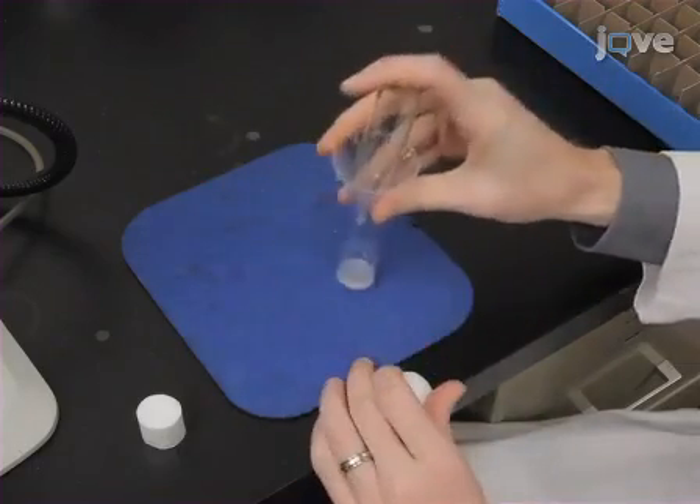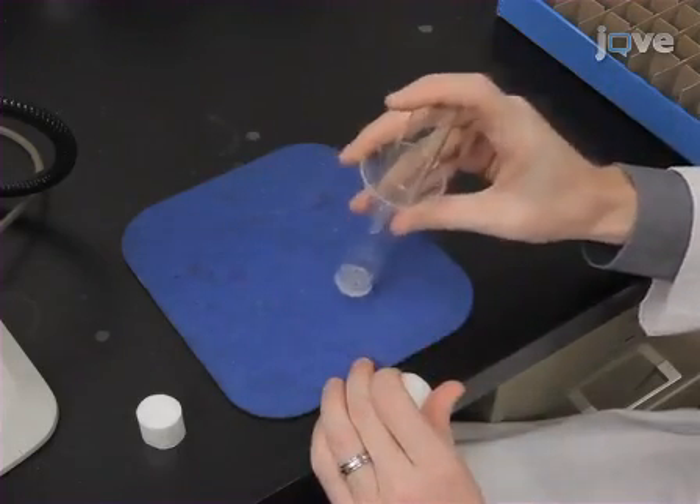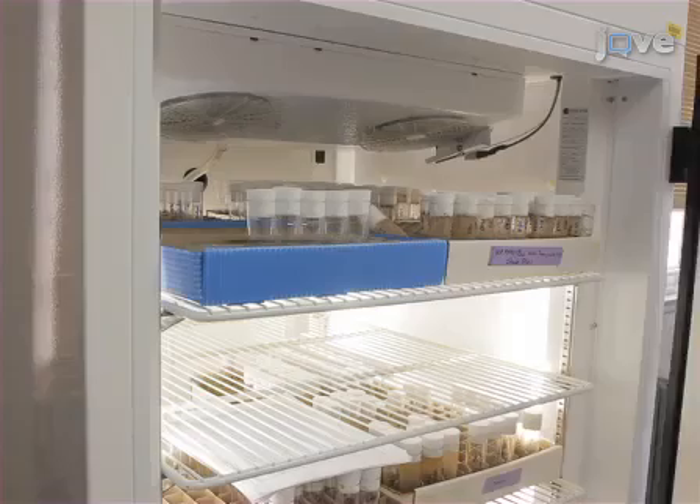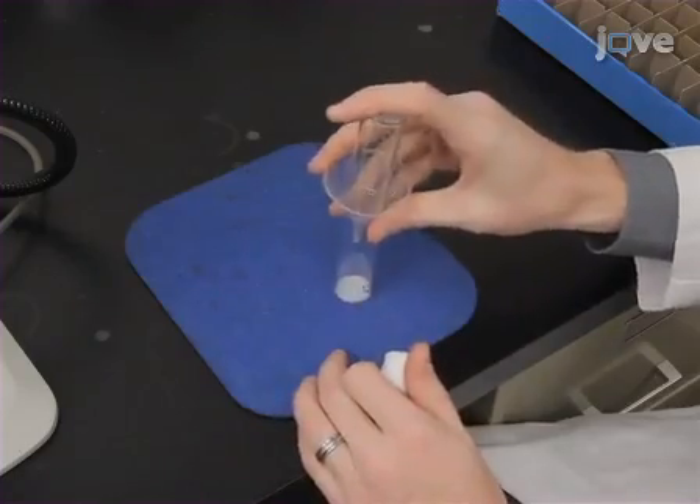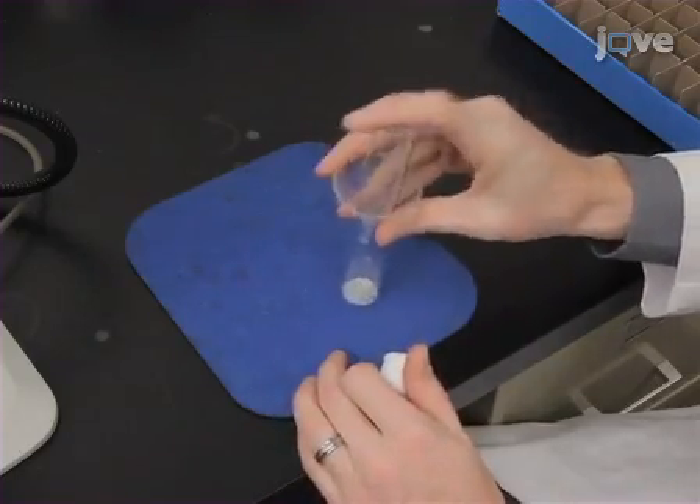After 10 days, transfer the flies to vials containing a 5 ml plug of 2% agarose and starve them for 12 to 16 hours. Then transfer the starved flies to vials containing 10% glucose-soaked filter paper for 1 hour prior to insulin injection.